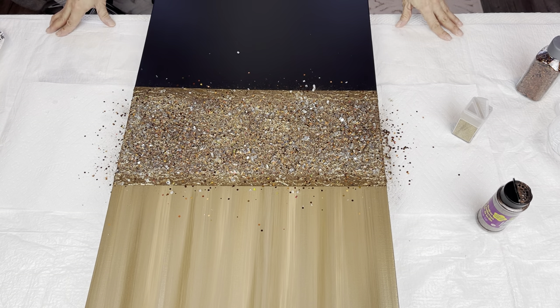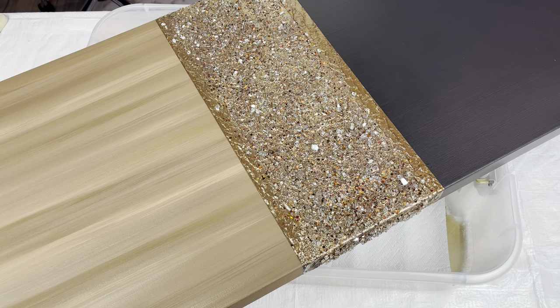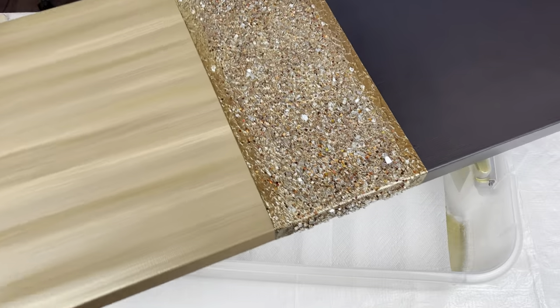I'm going to let my liquid glass completely dry, and I'll bring you back and we'll brush it off. Okay, so this is all dry, and now I'm going to brush it off.